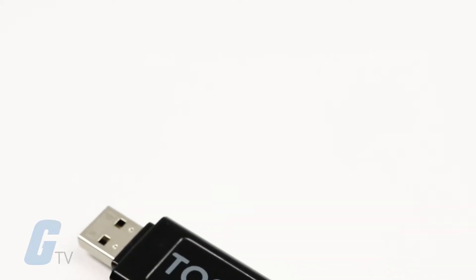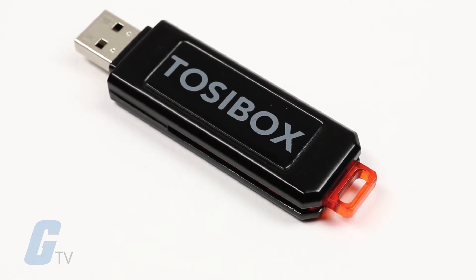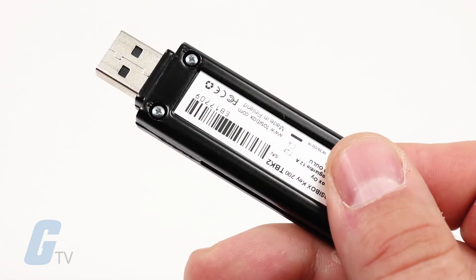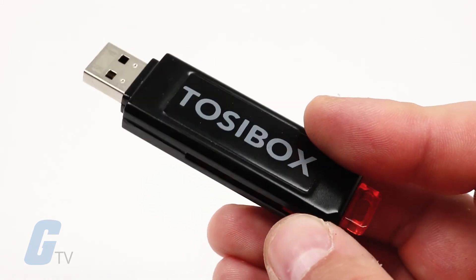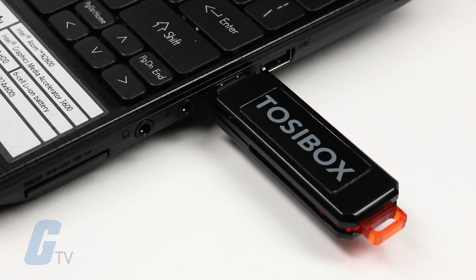The Tossibox KEY200 is an intelligent crypto processing device that enables a secure connection between a computer and one or more Tossibox locks. The KEY200 comes with a durable light metal alloy casing and is fully compatible with all existing Tossibox products. When plugged into a standard Type-A USB 2.0 port,